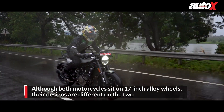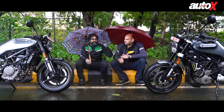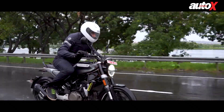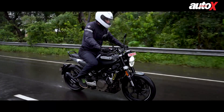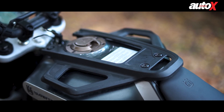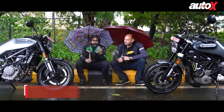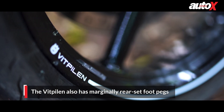The Vitpilen has a more cafe racer type of styling, whereas the Svartpilen is more scrambler style. If you look at the Svartpilen, you will notice three primary changes: the handlebar is taller, it has dual sport tires, and it has a panel on the tank to mount a tank bag. The Vitpilen has clip-on handlebars and sits on road-biased tires.